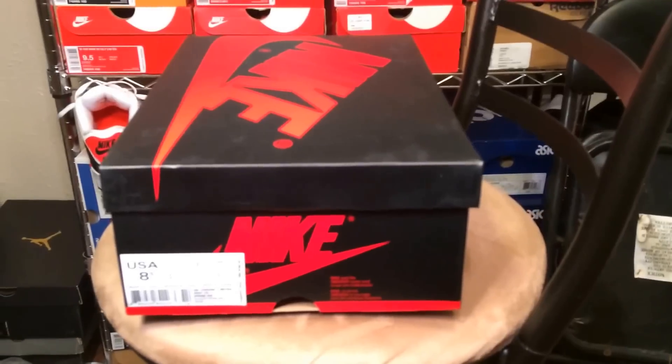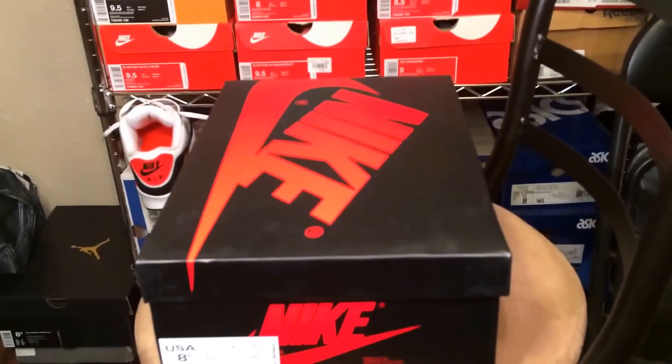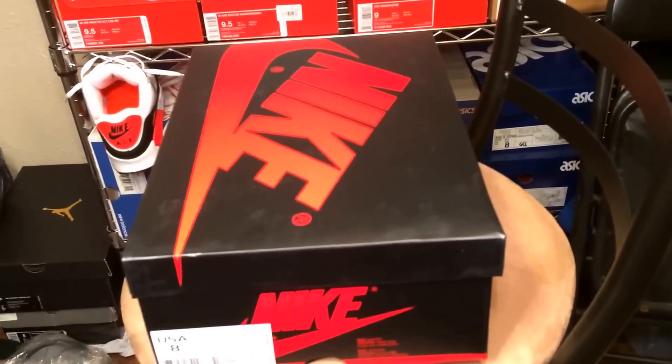Alright, what's up guys? This is Daniel with Texas Laced, bringing y'all another sneaker pickup. It's going to be a really quick video just because I don't have my camera with me. I'm actually recording off of my phone, so bear with me on the quality and the handle of the phone. I'm just going to make this quick little video to show you the pickups that came out today.